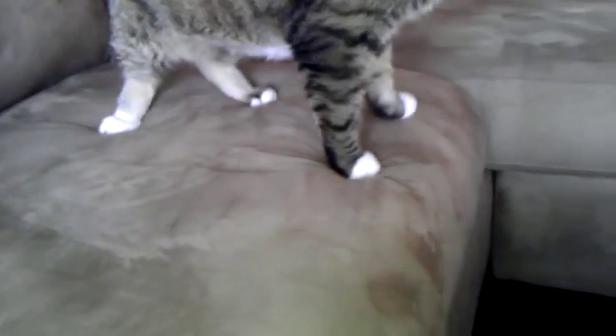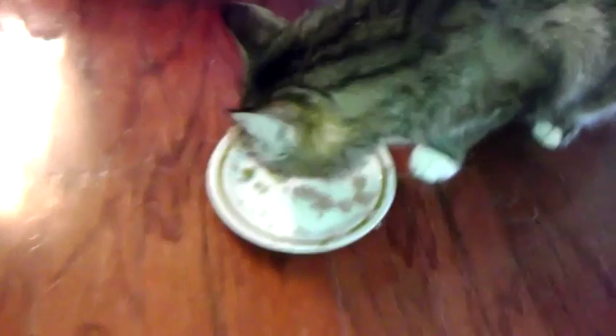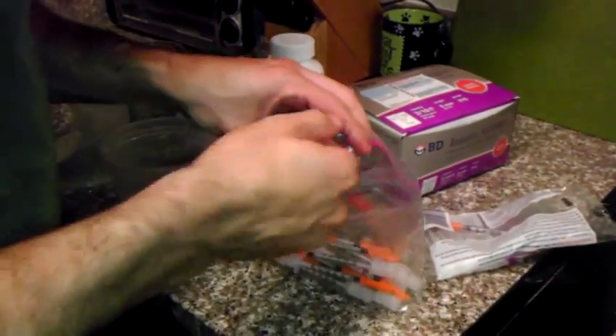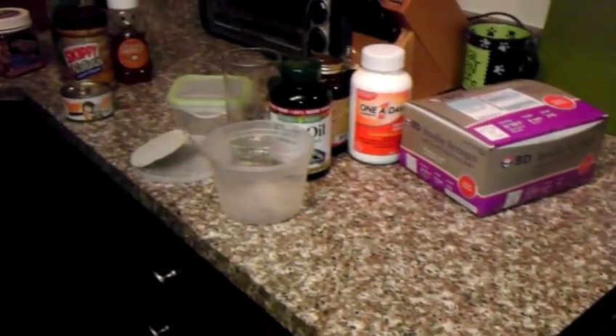I'll take the extra syringe. I can give him like four or five on this plate — it's fine. And that's it. I put the used syringe away into the used syringe baggie and throw the three things away into the cabinet, and then that's the end of it.